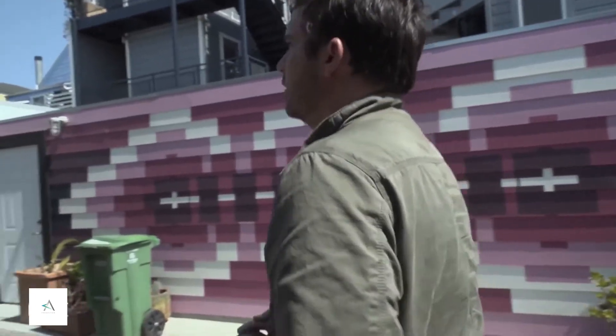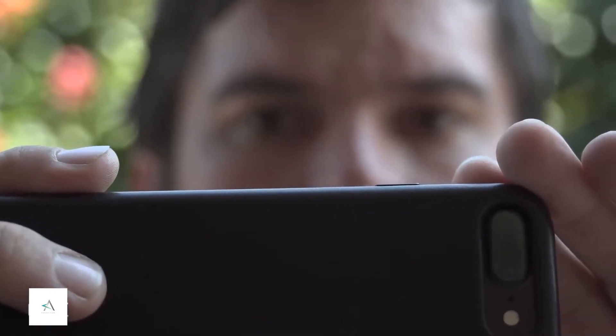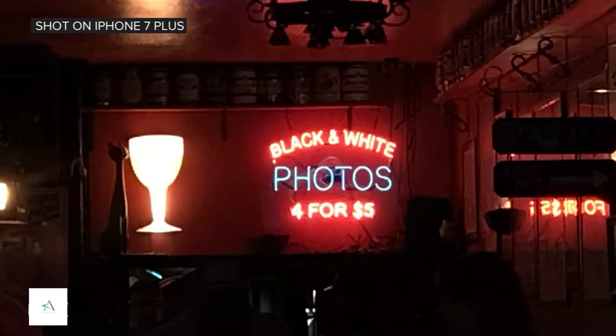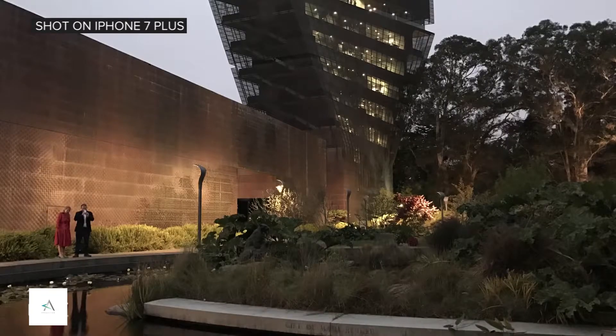Certainly I can see this being a replacement for point-and-shoot cameras. The photos are amazingly sharp. Even in low light it has a really good range of tones — it evens out the highlights and the shadows very well.